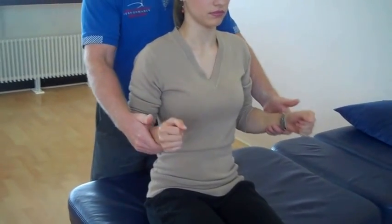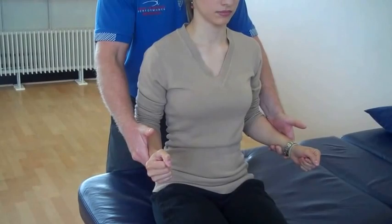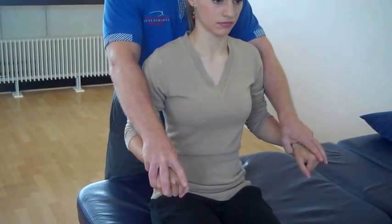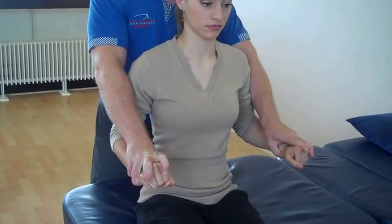If I say to my patient push down into elbow extension, that's testing C7. And if I ask him to push into wrist extension, that's testing the level of C6.